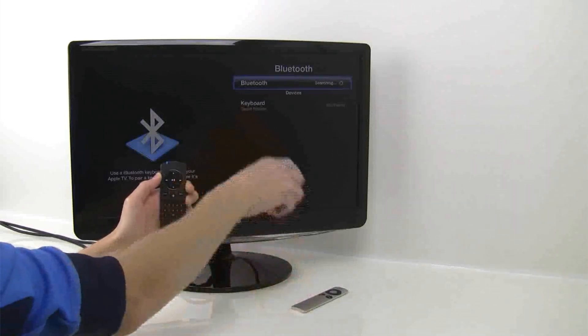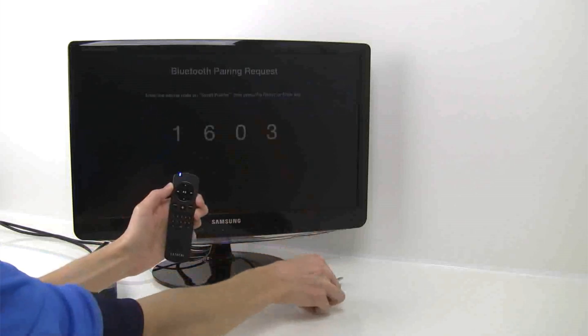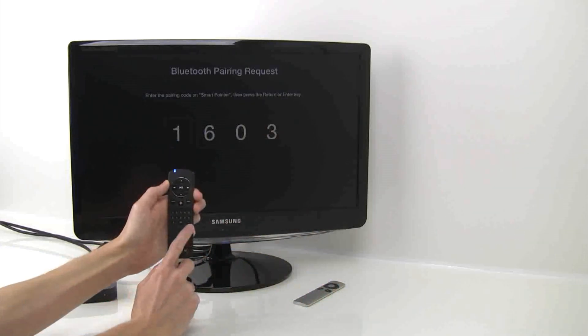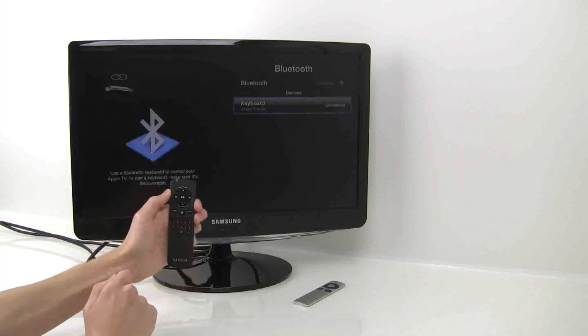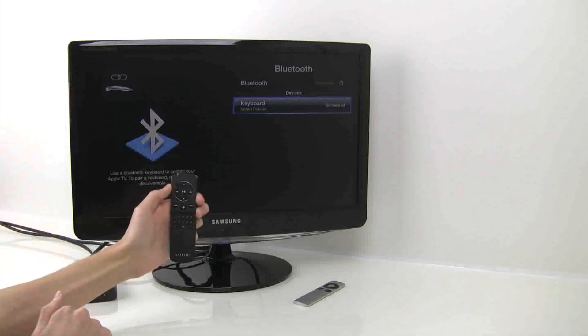Once you see the Smart Pointer in the device list, select it. The Apple TV will ask you to put in a 4-digit code followed by the Enter button, which is on the lower right of the keypad. You should see this icon display once the Smart Pointer is connected to the Apple TV.